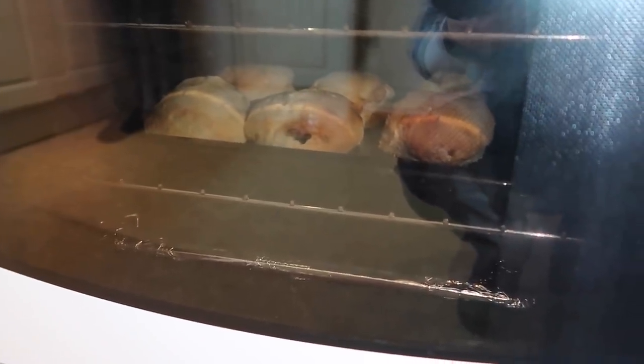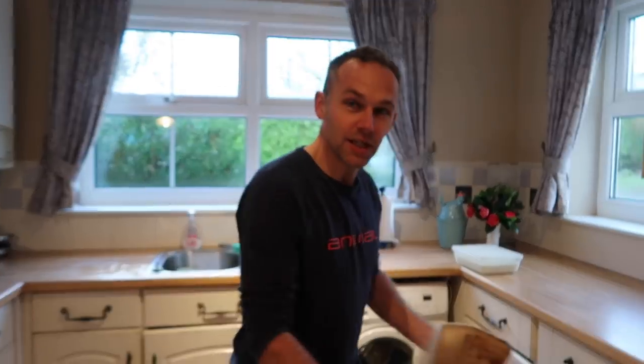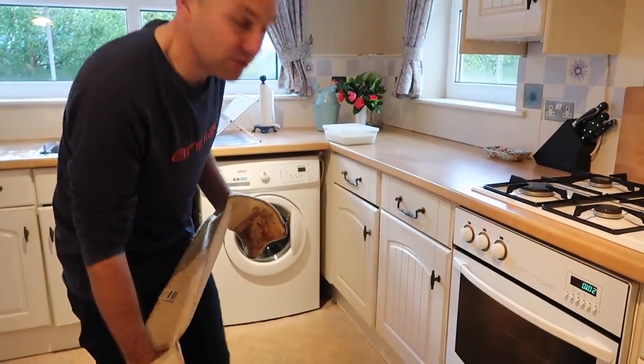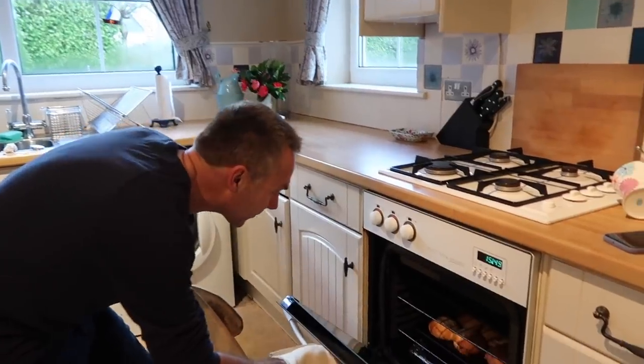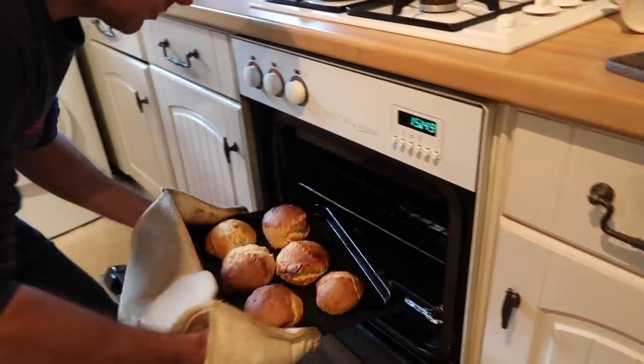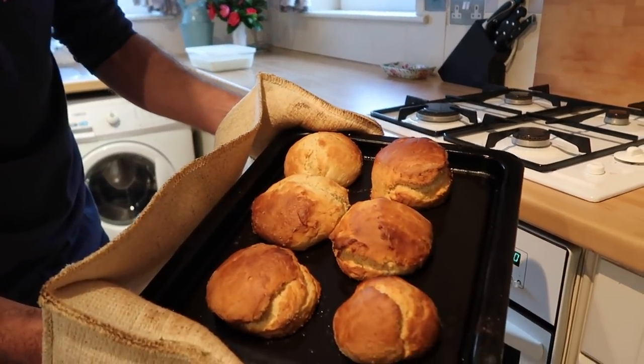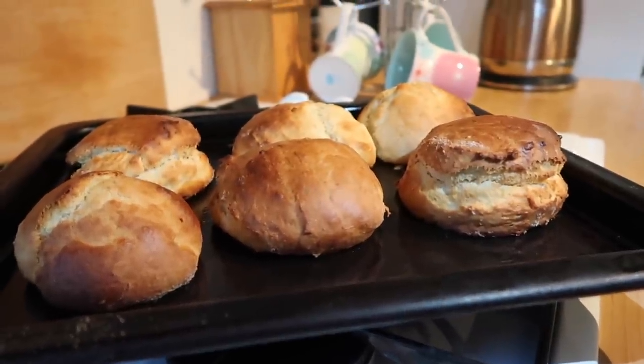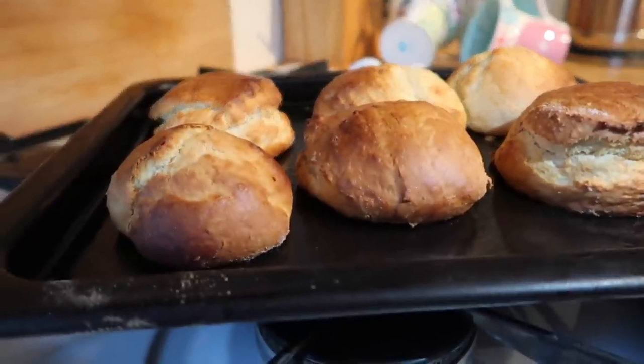They're huge! They have risen so much. Should have made some more, shouldn't I? They won't last long. I don't know if I've made enough cream — I'll have to make some more. They smell cooked. You're going to need a crane to get them out of there! Oh wow, look at them. Pretty good, aren't they? There you go — thumbnail! Looking all right, aren't they? You're chuffed, aren't you?